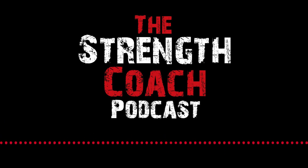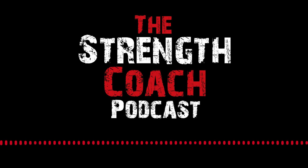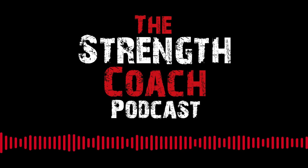Michael Boyle's StrengthCoach.com presents the Strength Coach Podcast, brought to you by Perform Better, the experts in functional training and rehabilitation. PerformBetter.com.